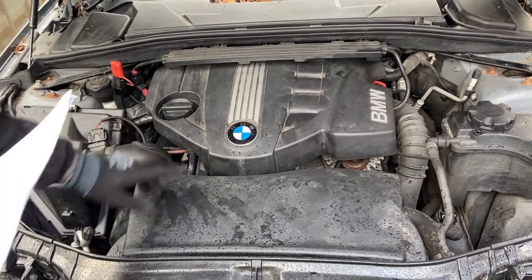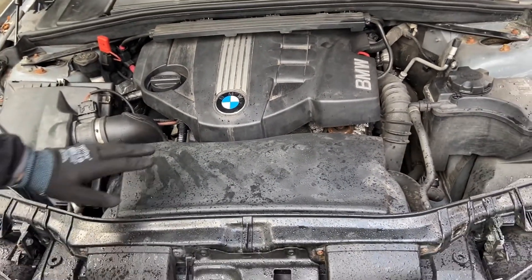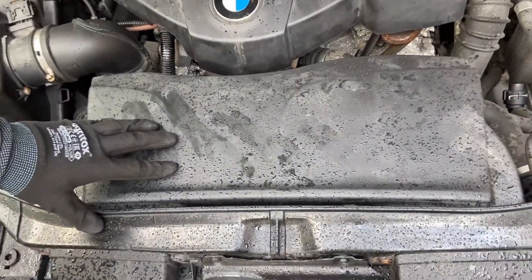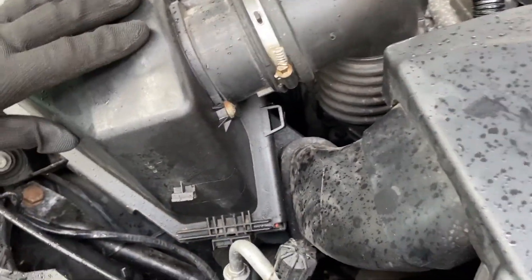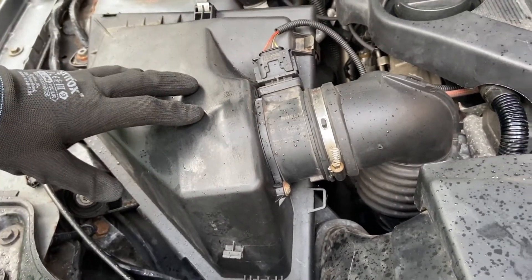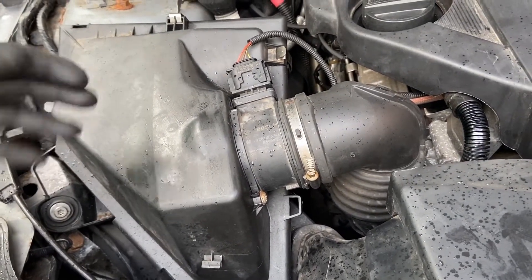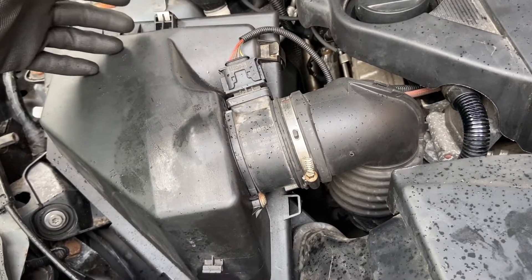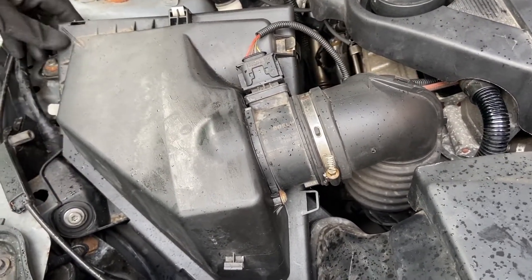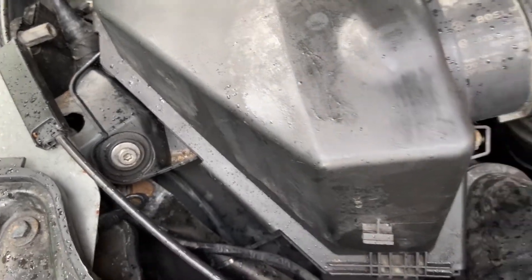We can't see everything right now because of all the plastics in the way, but we'll get into that later on. Starting with what we can see — this is the air intake at the front. Air flows through both of the front grills on the bumper and through this connecting pipe which takes us to the bottom of the air filter housing. The bottom of the air box is bolted to the body of the car to keep it in place.